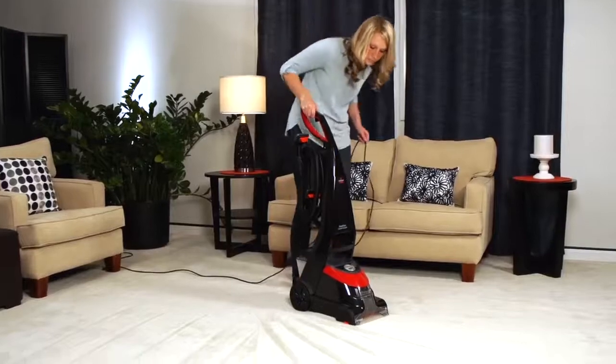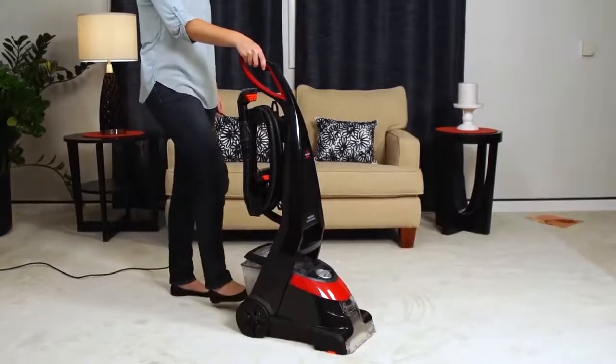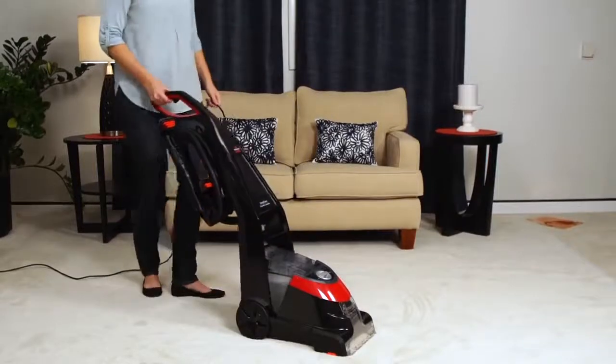Are the brushes on your Deep Clean Essential Carpet Cleaner not turning? If your machine is turned on and in the upright position, your brushes will not turn. This is normal.